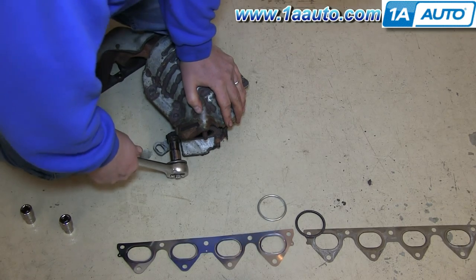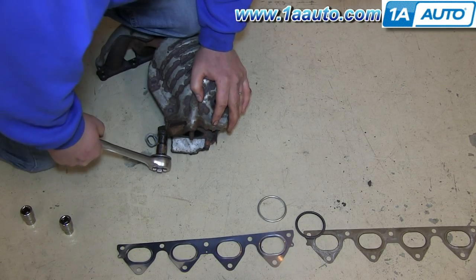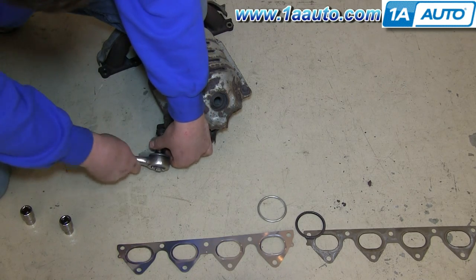Next you need to remove this 14mm bolt securing this bracket to your old catalytic converter. We'll fast forward as Don does this.